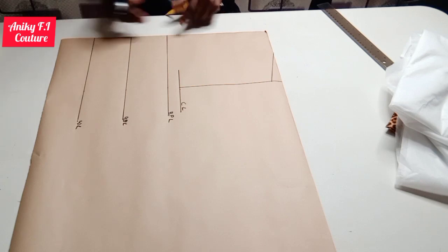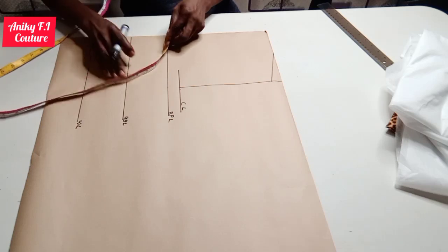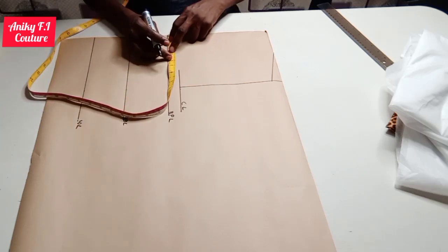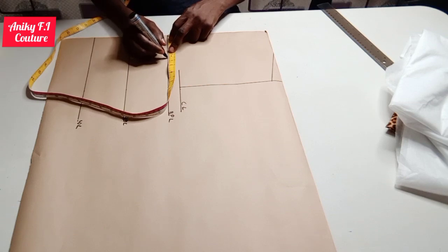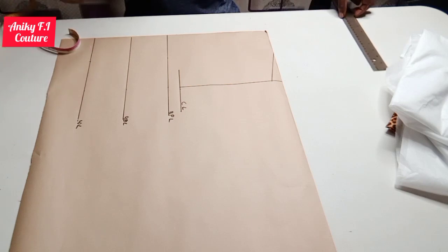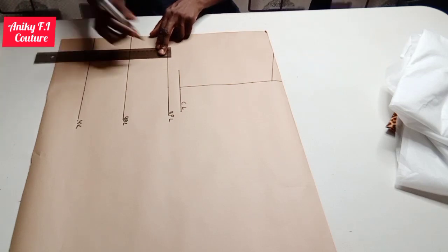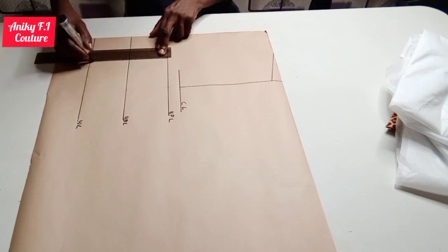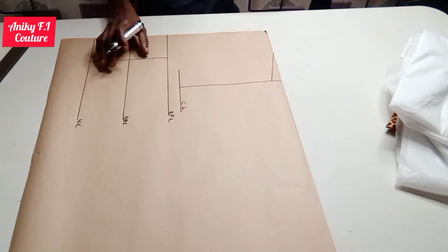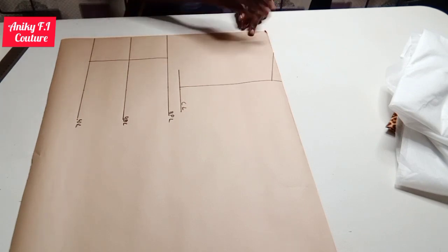From the center front on my bust point line I'm going to measure out half of my nipple-to-nipple measurement, which is 3.5 inches, because my nipple-to-nipple measurement is 7 inches. On the waist line I'm going to connect it straight. I don't really need this upper part — I'm making my draft on the lower part of the pattern.